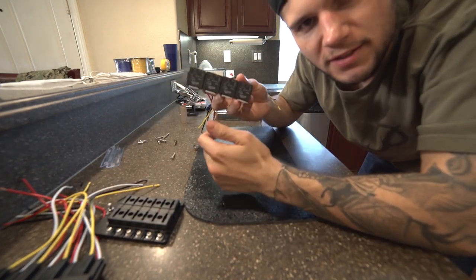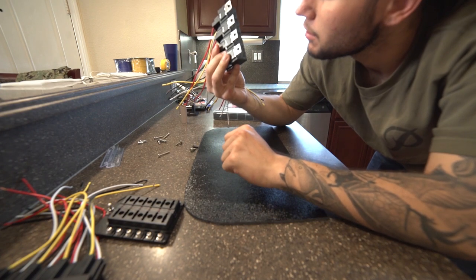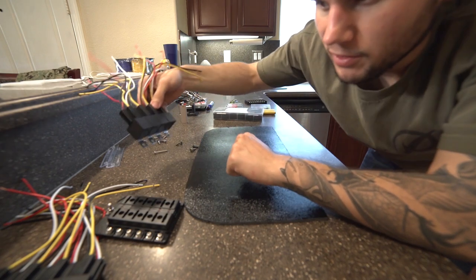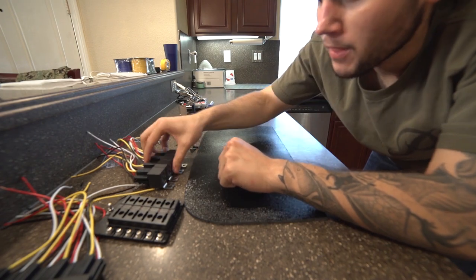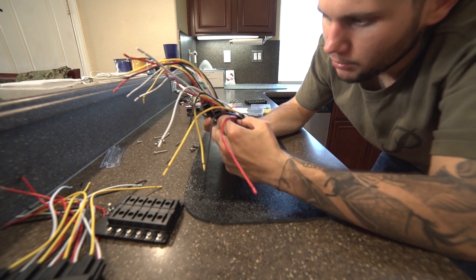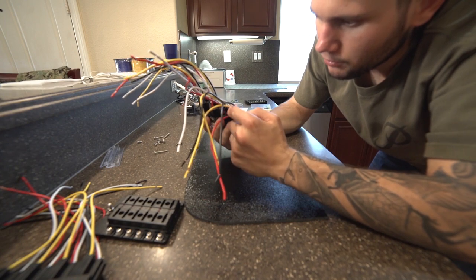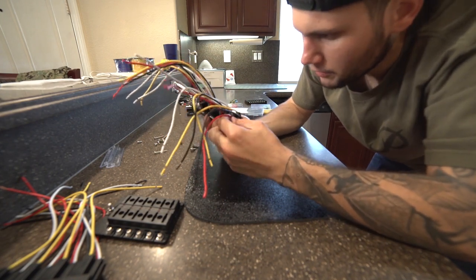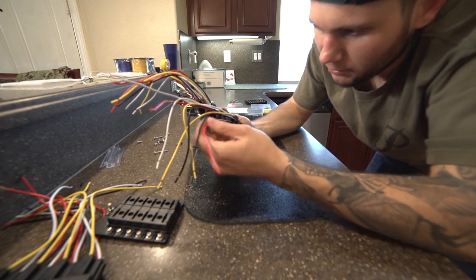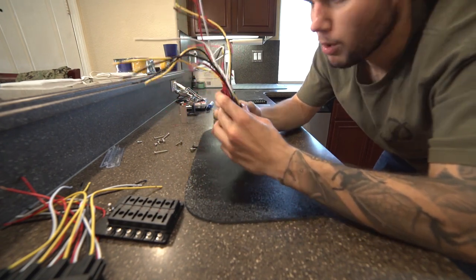Right here we have some relays — these are standard relays, I think they're 40 amp, 12 volt relays. These were 5-pin or 5-wire relays. I went and took the middle one out — the middle one was originally this red wire — and took this blue wire that was out of here and pinned it with the red, because this is gonna be my new power.